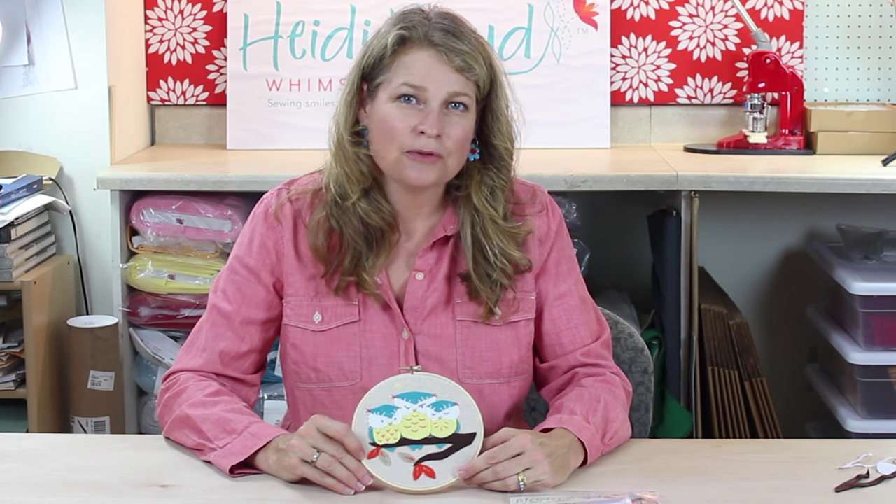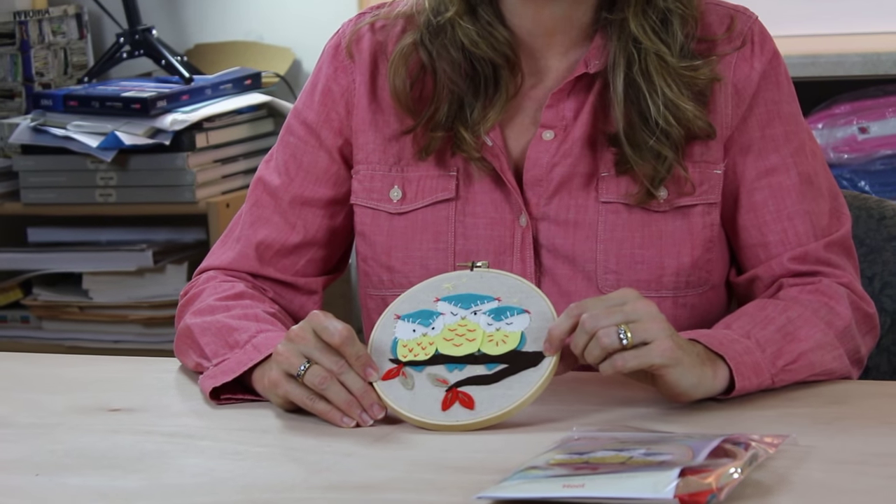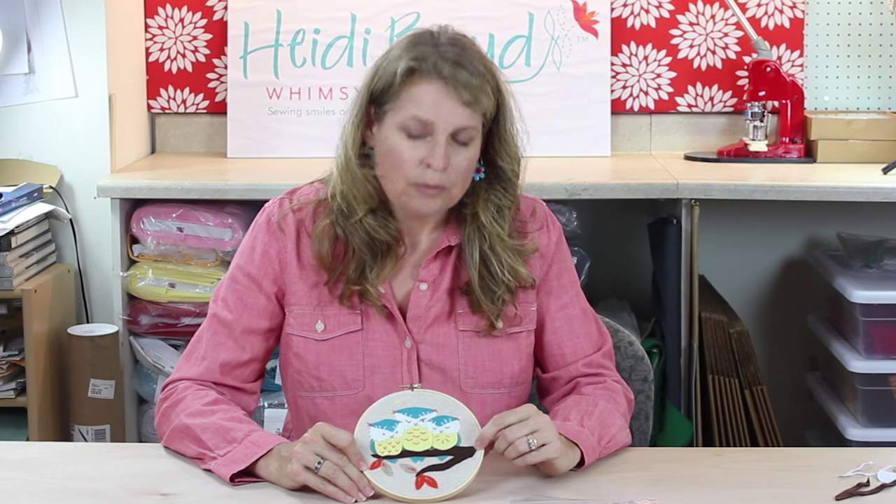Hi, my name is Heidi Boyd. Welcome to our studio — this is where we make all of our kits. Today I wanted to show you one of our hoop kits and take you through the process of putting it together. It's really very easy. The wonderful thing about these kits is you don't need to spend a lot of time stitching. The appliqué felt pieces create the design very quickly and all you need to do is add a few little stitches. When we're done I'll show you how to finish the back of the kit and then you'll be able to hang it on a wall for display right away. So let's get started.